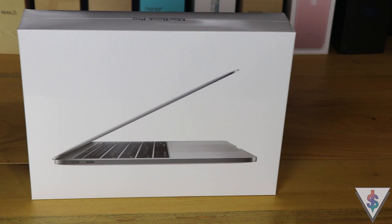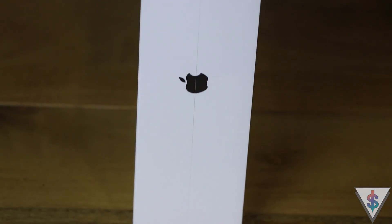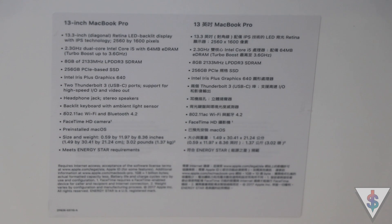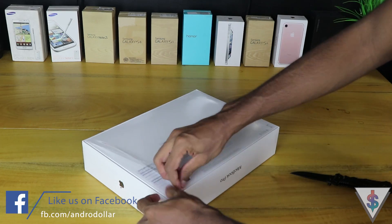As usual, the box features a picture of the MacBook Pro on the front, and along the sides it says MacBook Pro with the iconic Apple logos. At the back we see specifications of the model as well as detailed information such as the serial number and other important stuff.